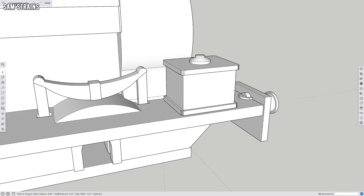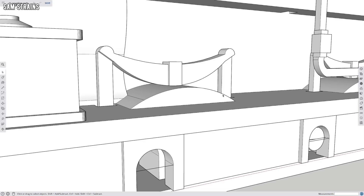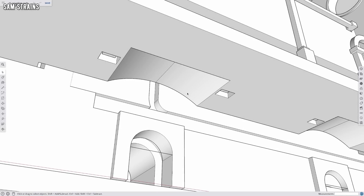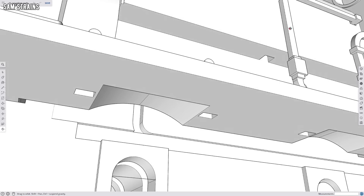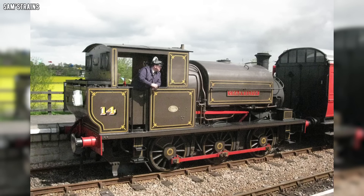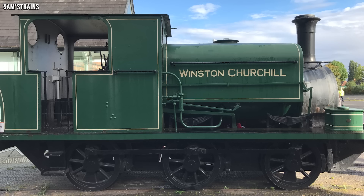There are one or two changes, such as the addition of splashers. The running plate on the real thing is hollow — it's not actually just a block — but on the model it does need to be a solid block because that gives the model a bit of weight, stability, and rigidity. Some of the real Manning Wardle L-Class locos did have splashers as well, but not Winston Churchill in real life — so yes, I do know that is slightly unrealistic, you don't have to comment and tell me about that.